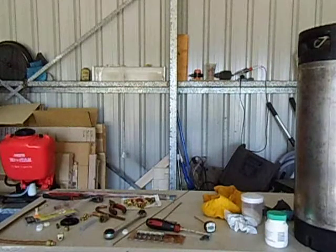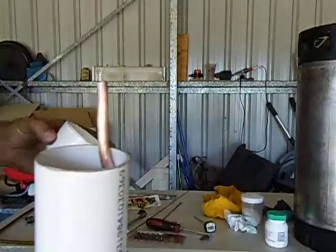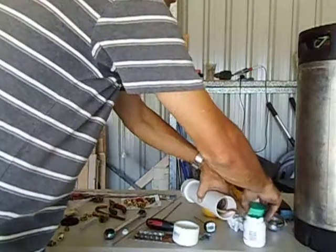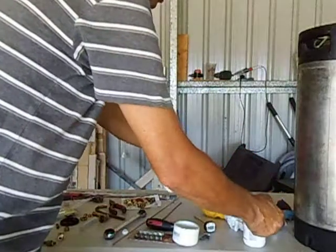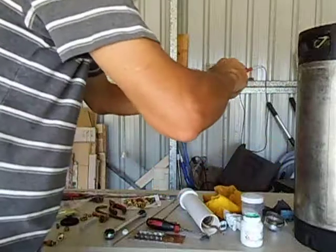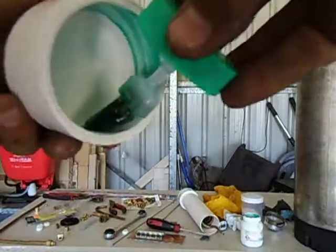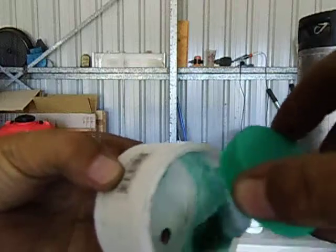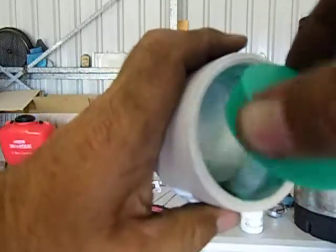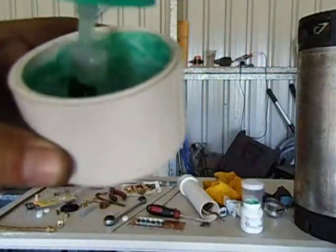I've put some PVC glue on the actual tubing and also on the inside of this cap — I'll show you what I'm doing so you've got an idea how to do it. Just put a little bit of PVC weld on the inside of the cap and paint it all the way around inside. This has got to seal 100% so it's a tight water jacket. Also put some around where the pipe is going to go through.